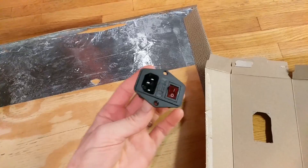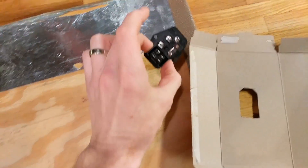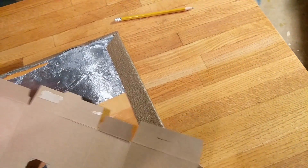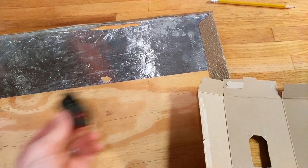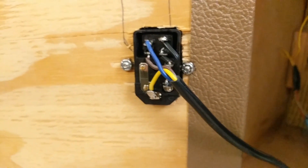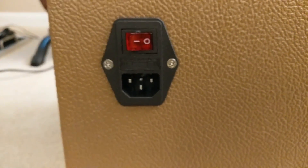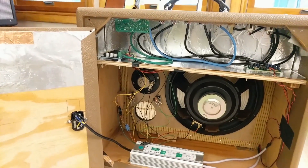Despite all the holes I drilled in part two, I still managed to forget one — the hole in the back panel that needed to fit the power connector and switch. I used a cardboard box to figure out the weird shape of hole I needed, and when the switch fit in the box, I transferred that shape to my panel. Then I drilled a hole in the middle and cut the shape out with a coping saw. Not the end of the world, but it just goes to show how important it is to make sure you've got every hole drilled in part two.